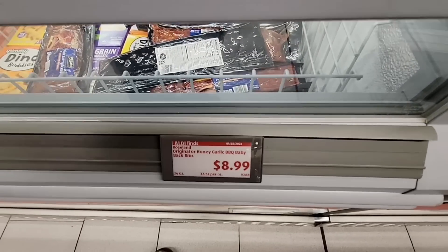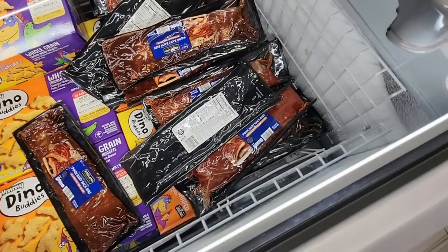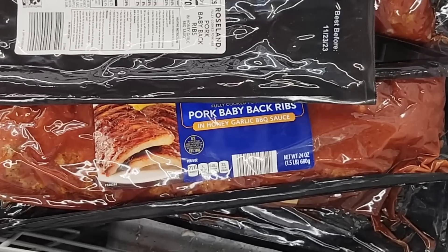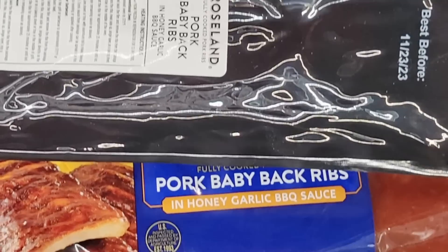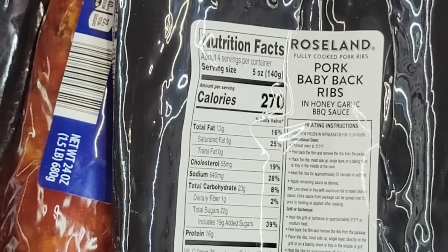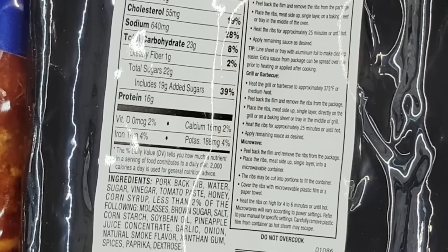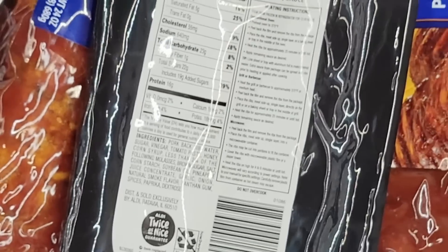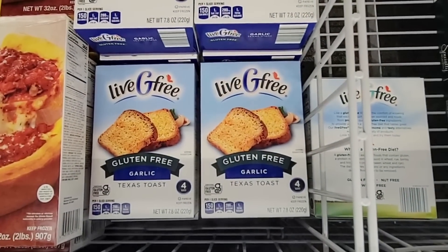And for $8.99, the pork baby back ribs. The serving size — they're saying this whole package should feed four people, but it really depends. You have a honey-garlic barbecue sauce and a regular barbecue sauce. This would make a great Valentine's meal. The sauce is going to have sugar in it, so I think those will sell pretty fast. For $3.99, the gluten-free Texas toast and garlic — that sounds yummy.